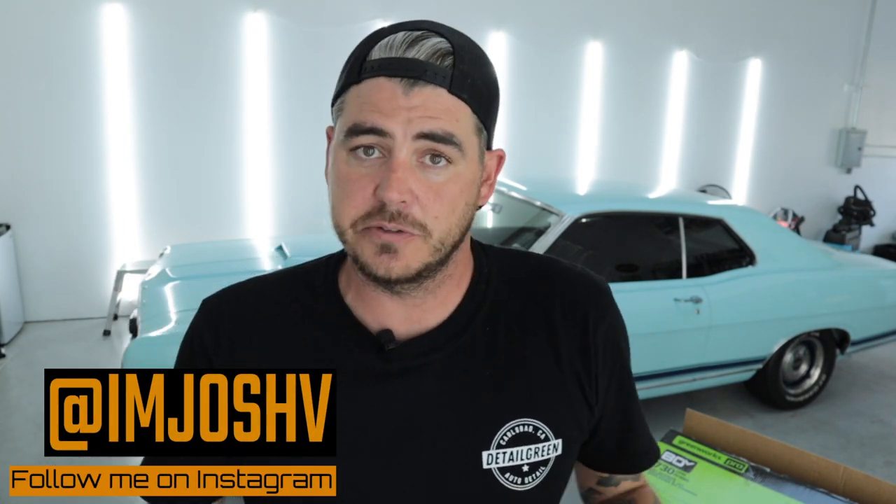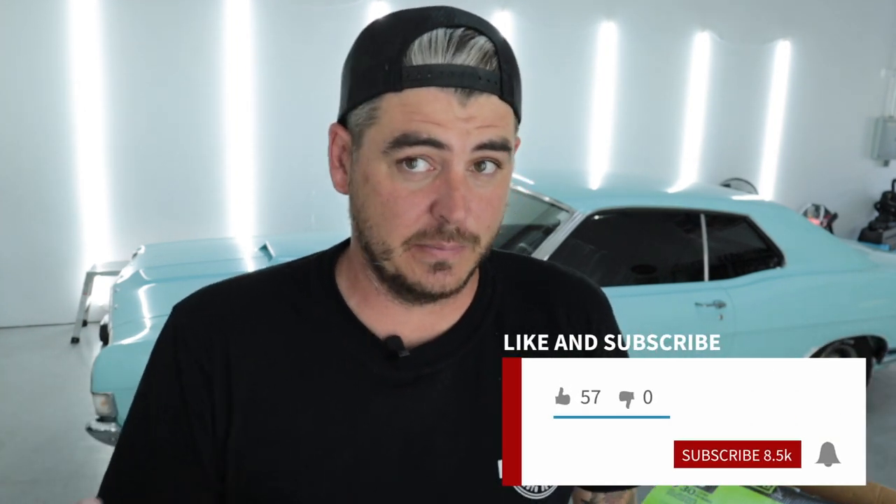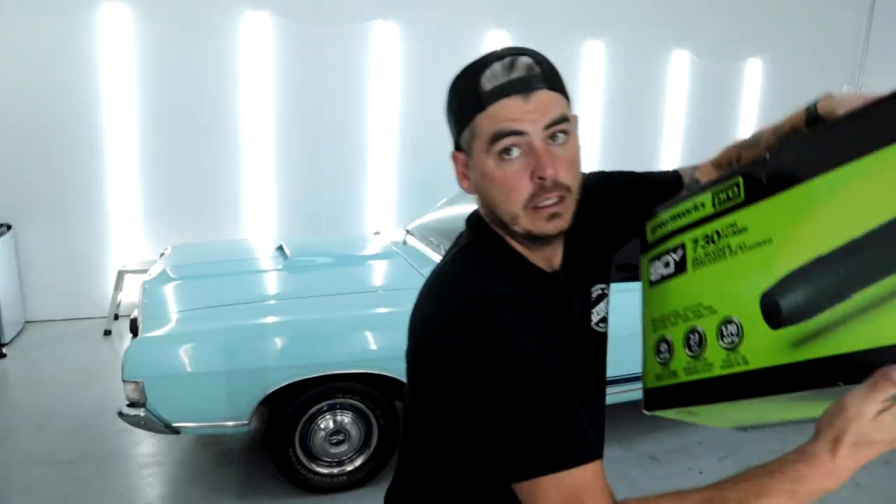All right guys, we're back for another video and today I'm going to be highlighting a product that I just found at my local Costco. It seems to be a fantastic value so we're going to be checking it out, and that is the Greenworks Pro Leaf Blower.